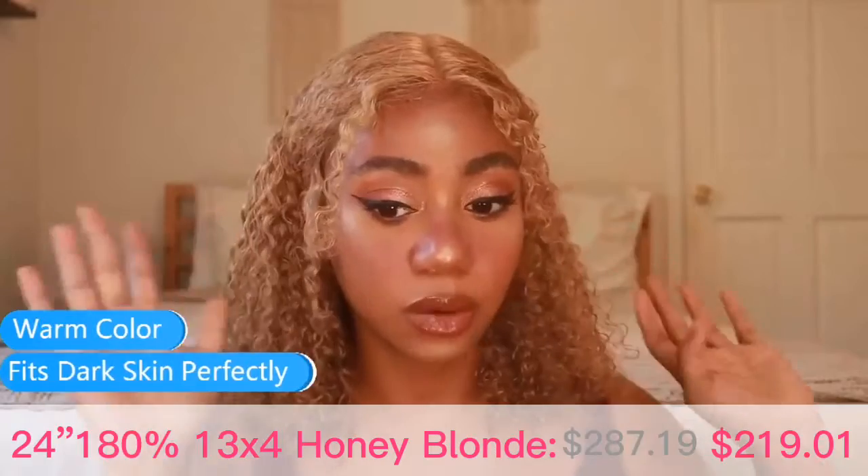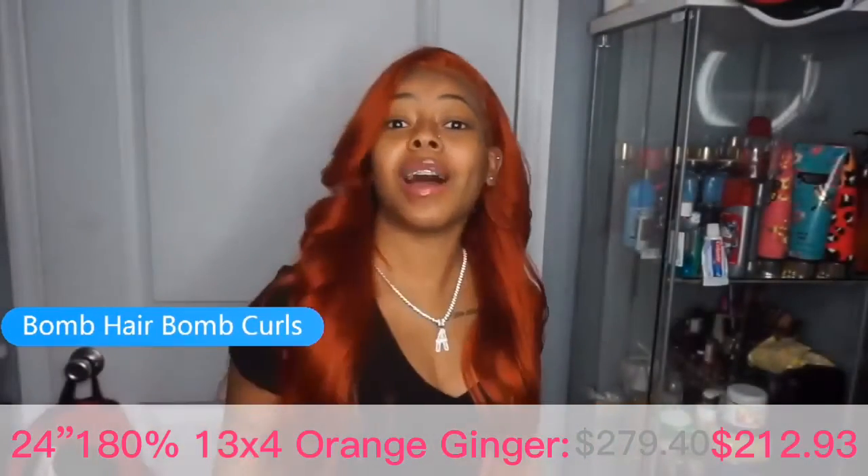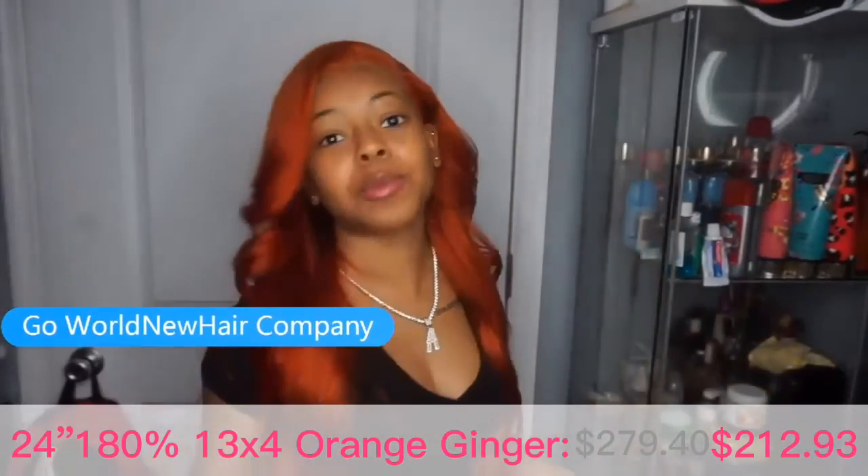I think the warm tone honestly fits my skin tone very nicely. I am in love. These curls turned out bomb — go cross into the world of hair, y'all!